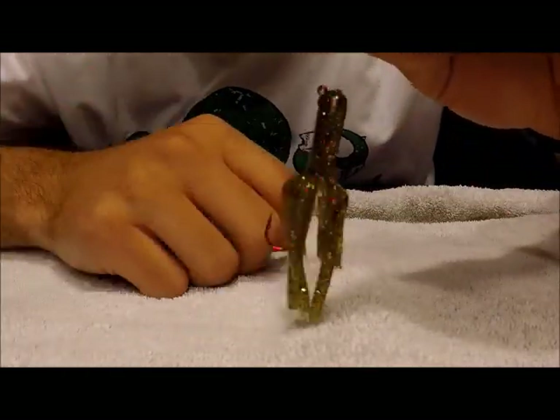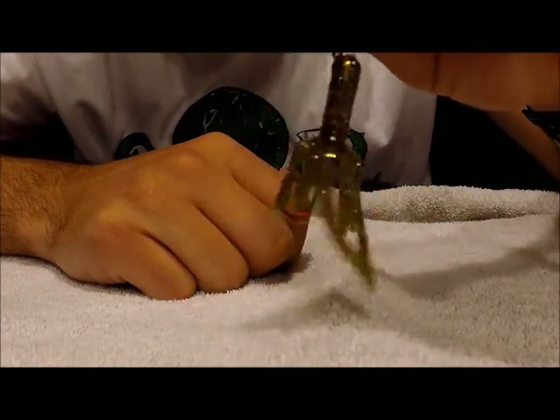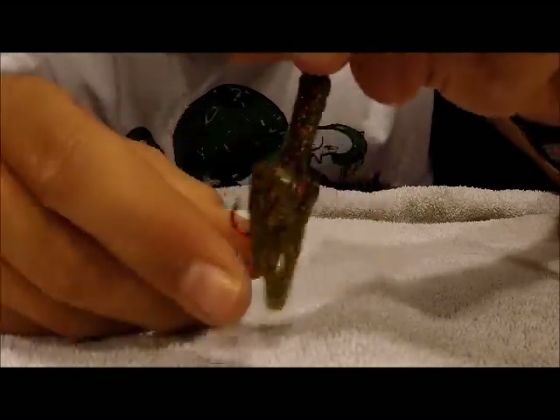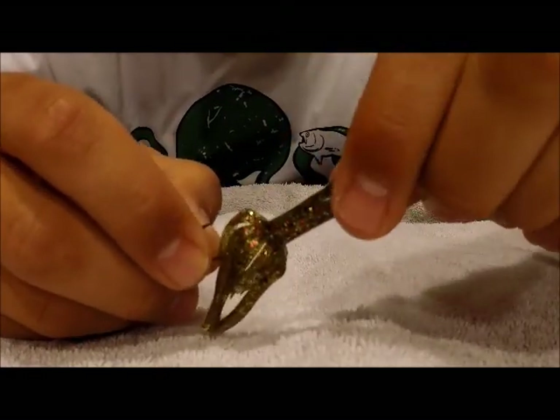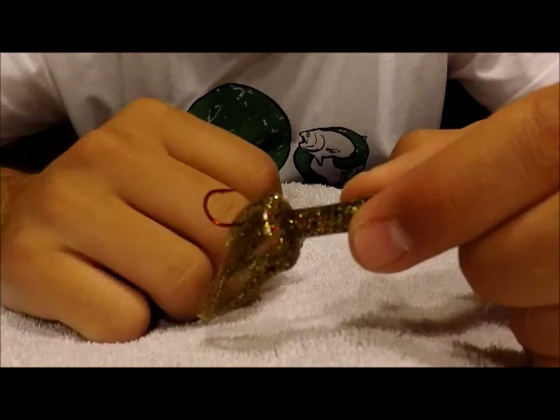So that's why we designed this, and as you can see, this thing just has so much action. Just the way — look at that. Even the way it spins, you can just imagine that in the water and jigging it. The fish — it just looks so alive, and it's awesome.